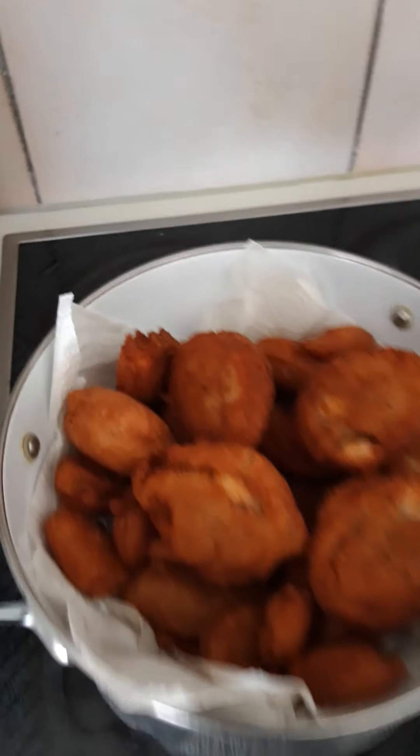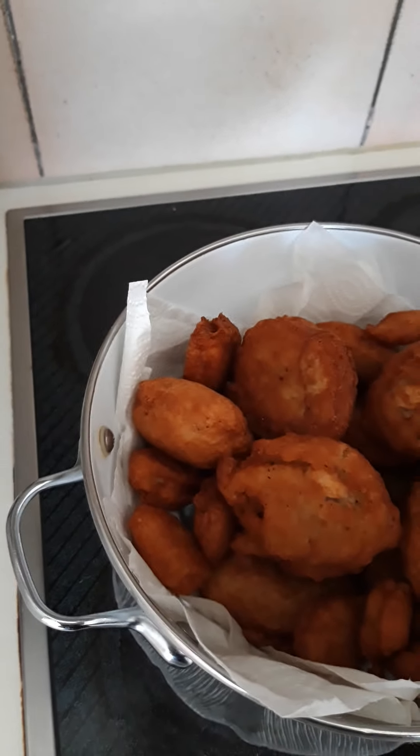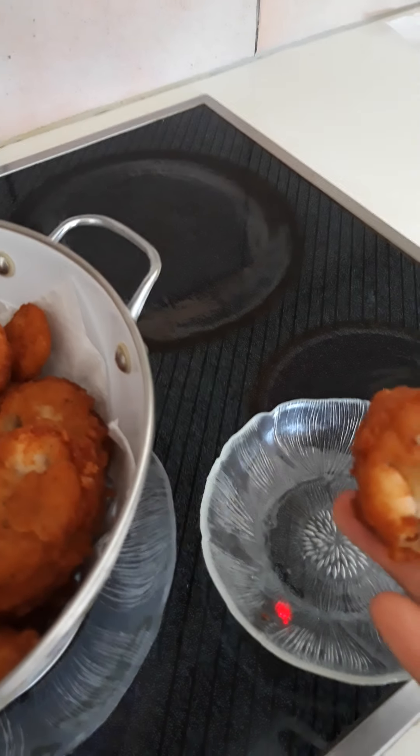This is the end result of our akara — this is what it should look like. Look at the shrimps, they are so yummy! Let me open it to show you what your akara should look like inside. Isn't this wonderful? Look at the shrimps!